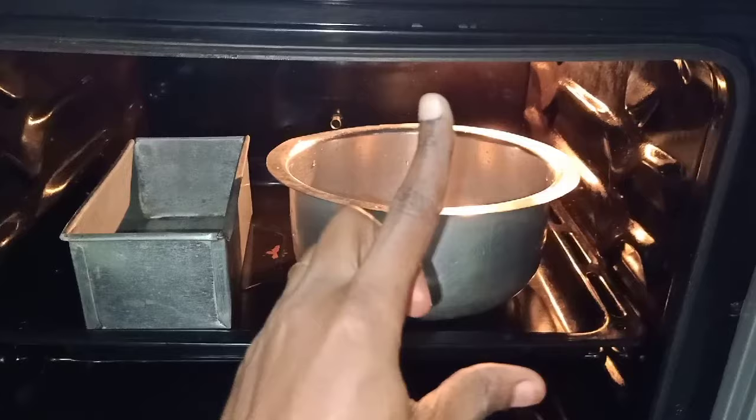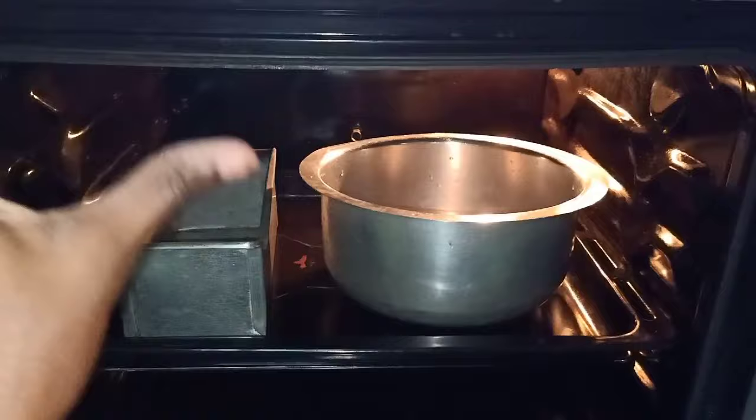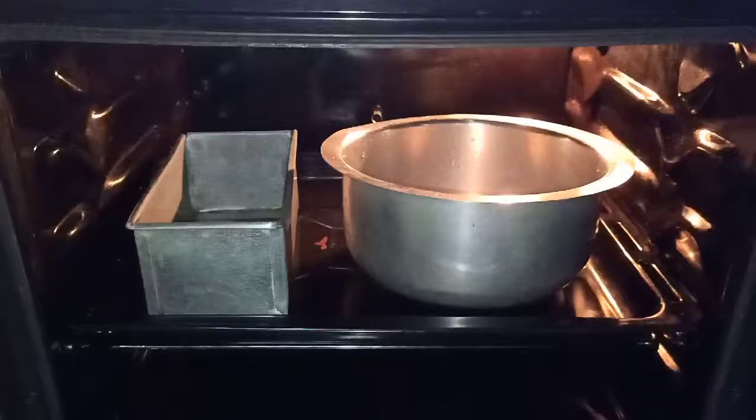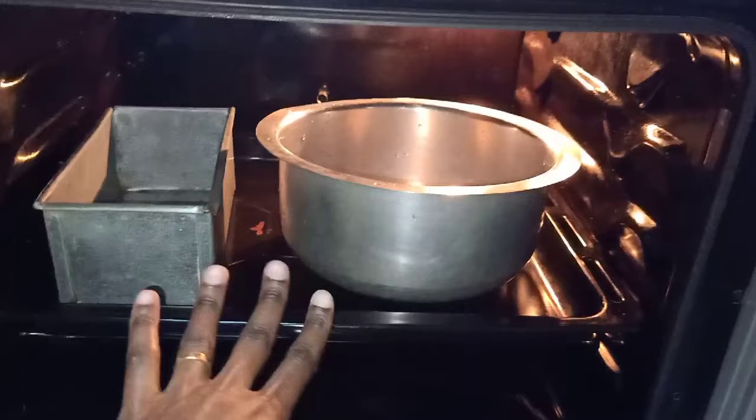The oven light going on and off is just the oven controlling its heat — just like the way a fridge goes on and off. Don't worry about that; don't think your oven isn't heating. It is definitely heating, but that's its way of regulating temperature. I believe it cycles every two or three minutes.